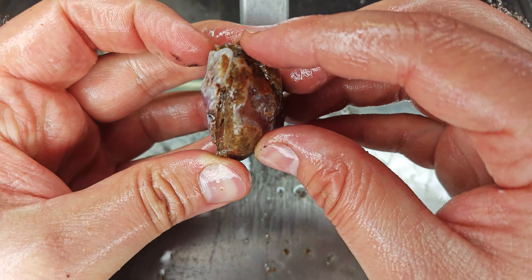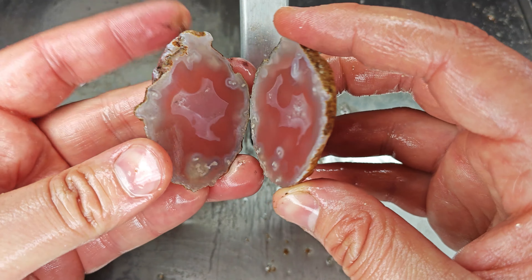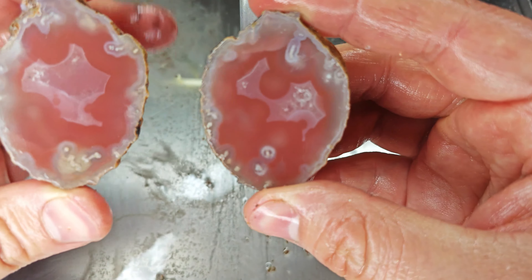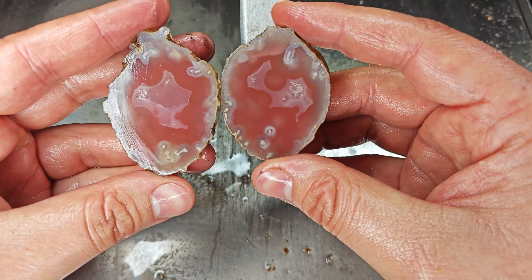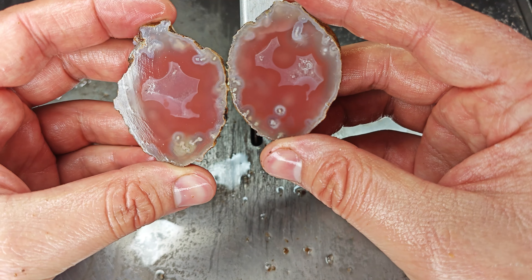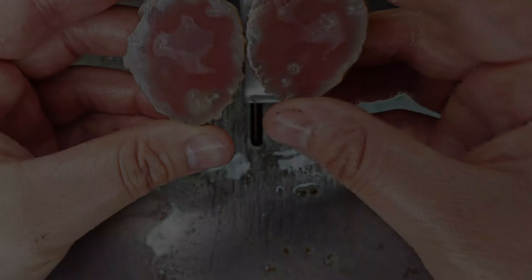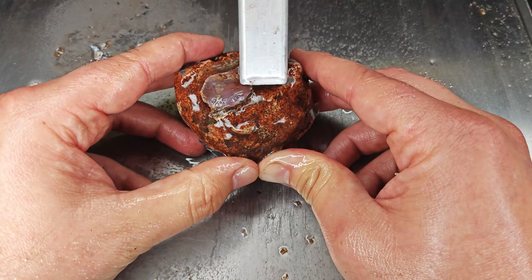I don't know what the face is doing but I'm happy with the cut I made. Cutting by hand is sometimes difficult — I have a vice but it's very small. Now how is that for pink? That is cool. Very soft pink pastel coloring. Very happy with that.